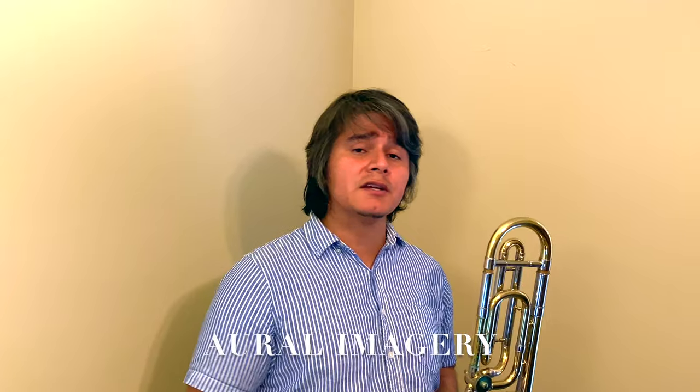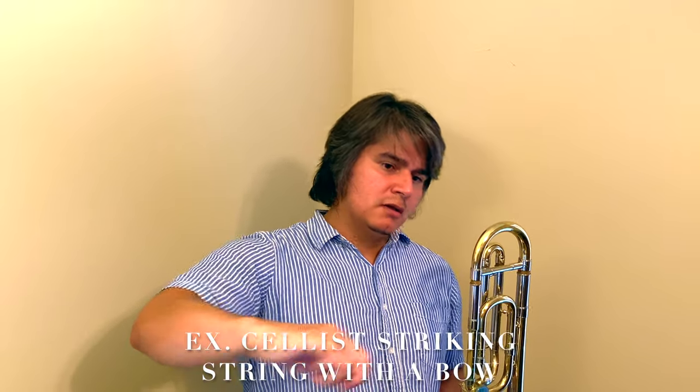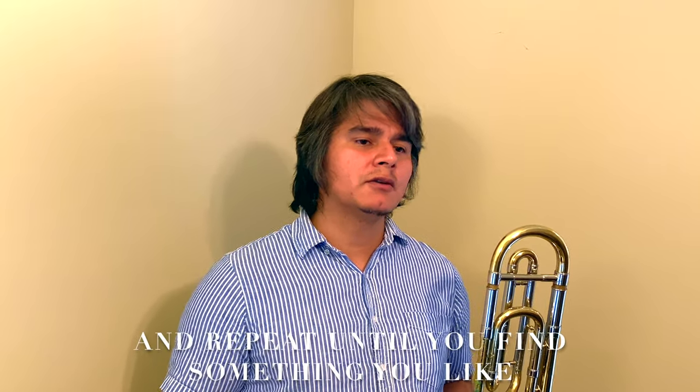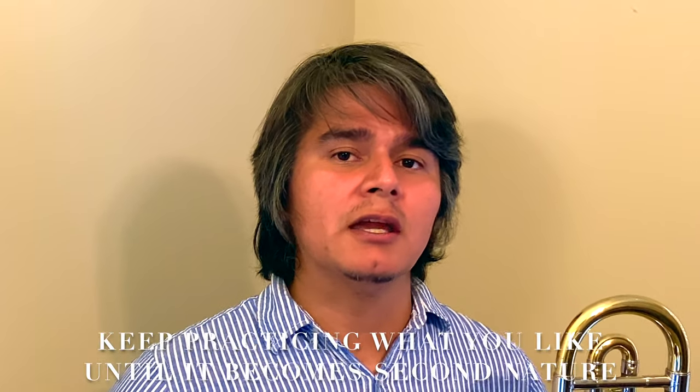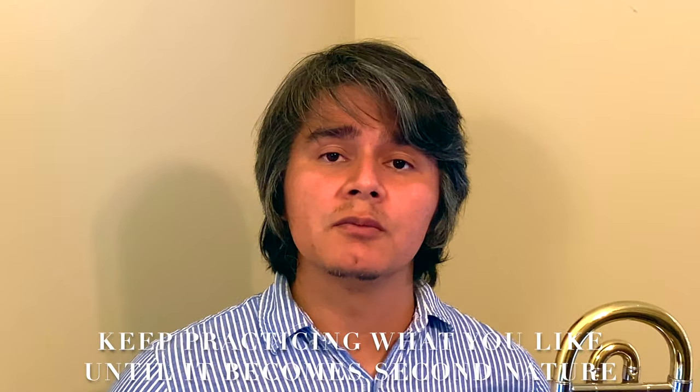You can also use aural imagery to help produce the sound and articulation you'd like — for example, a cellist striking the string with a bow very aggressively. As you're doing this, record and follow the same process until you find something. Once you find something, keep practicing it that way until it becomes second nature and subconscious. That's when it becomes a part of your playing and that's how you start to develop your own personal and unique sound.